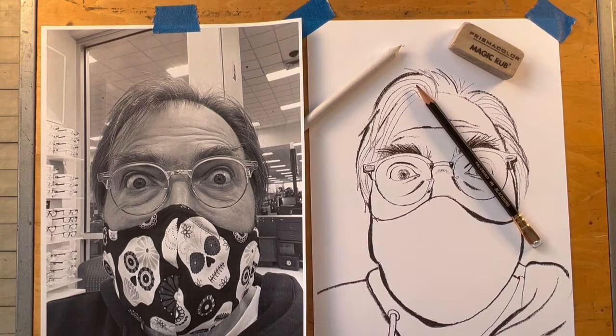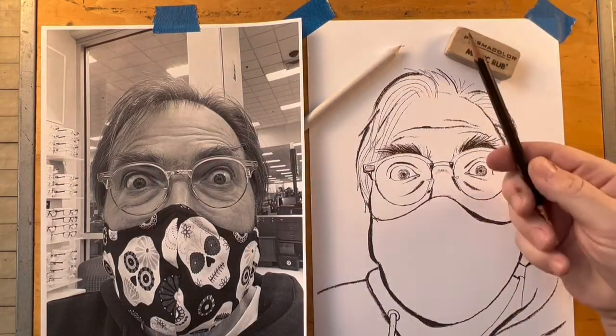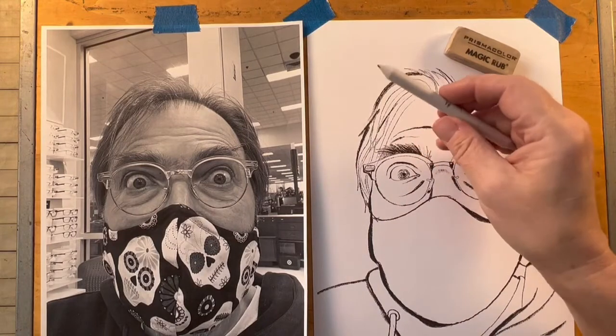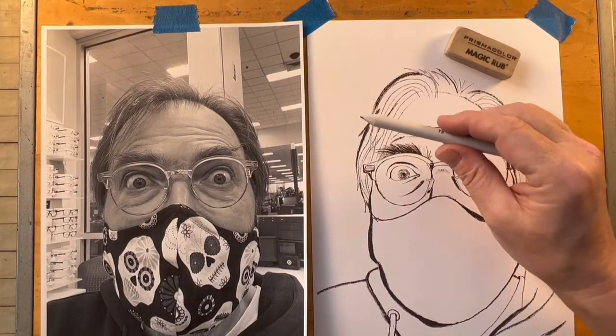Let's begin today by changing your color photograph into a black and white image. So these are the tools we're going to use today: an eraser, a drawing pencil, and a blending tool. I'm going to show you in class how to create your own blending tool.